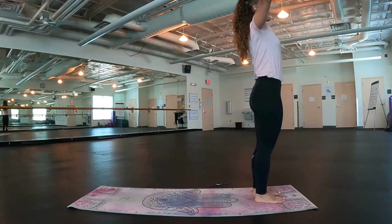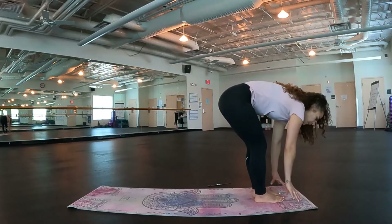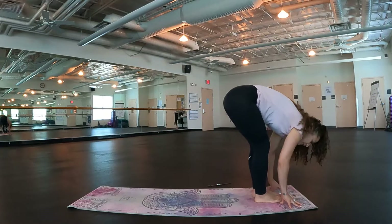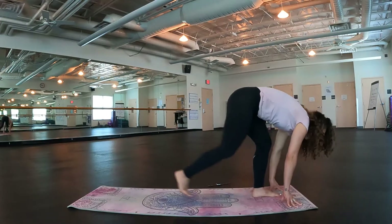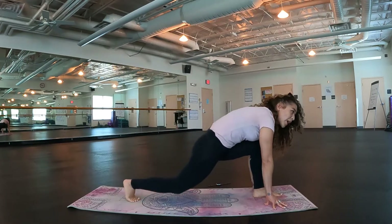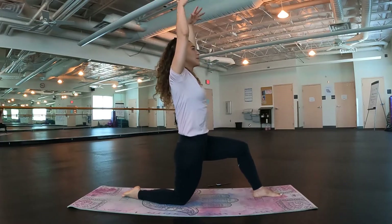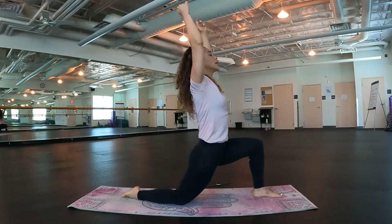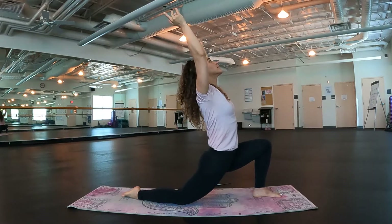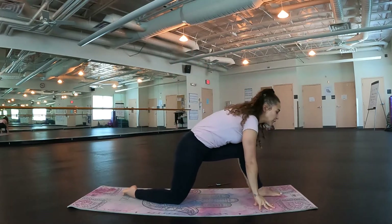Now we're going to get flowing. Inhale, reach those arms up overhead. Exhale, swan dive down. Inhale, half lift, lengthen. Exhale, release. Inhale, lengthen, and step back that right foot — we're in this low lunge pose. Drop your back knee. Inhale, lift, reach those arms up overhead. Maybe take a slight back bend if it feels good by sinking into that front knee and opening up the heart. Inhale up. Exhale, drop the hands, frame that front foot.